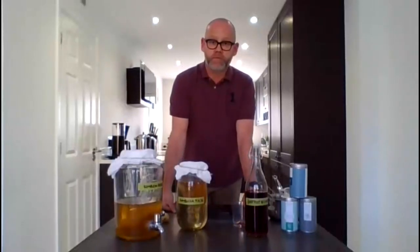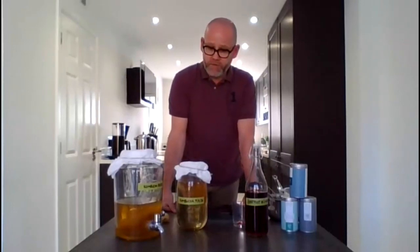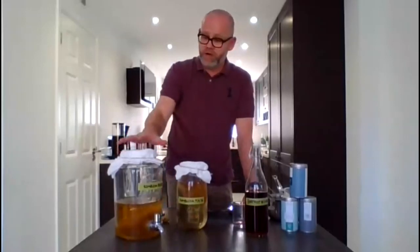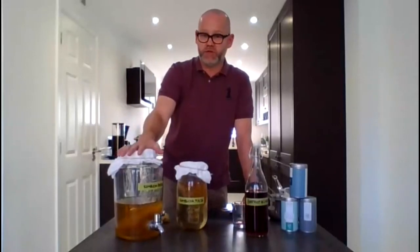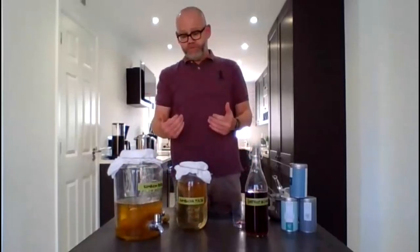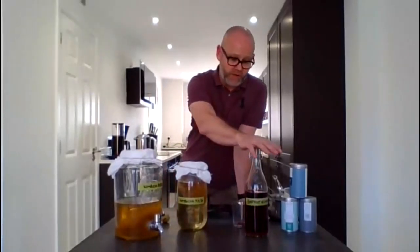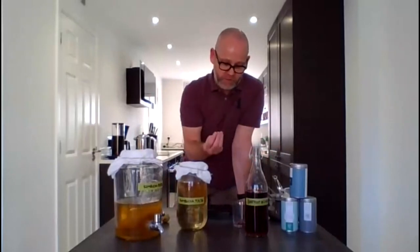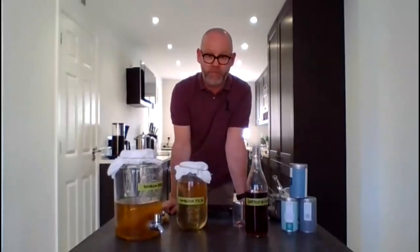Fatima also asks: are children allowed to drink kombucha? Yes, they are. It's not unhealthy at all. The first batch is normally quite sweet at 8% sugar — that's purely to activate the SCOBY. The second brew drops to 5%, which is less sweet. It's really refreshing. Having a glass in the morning before you go to work — lovely acidity, a nice little fizz, very fresh and floral. It's a great drink, and if you can get the kids to drink it, amazing.